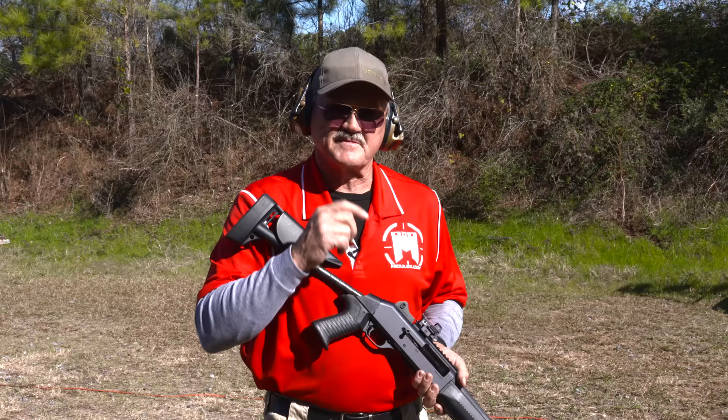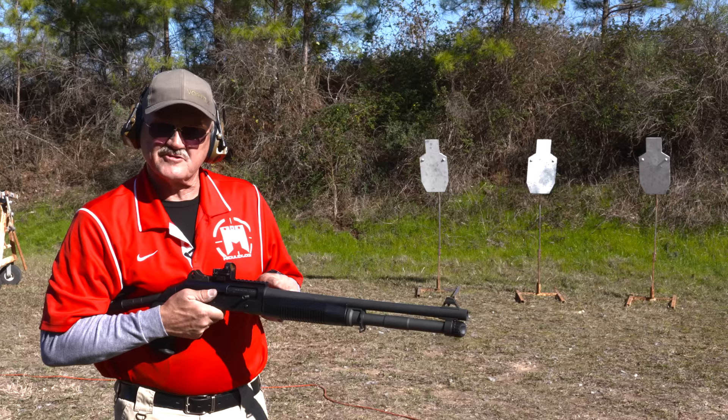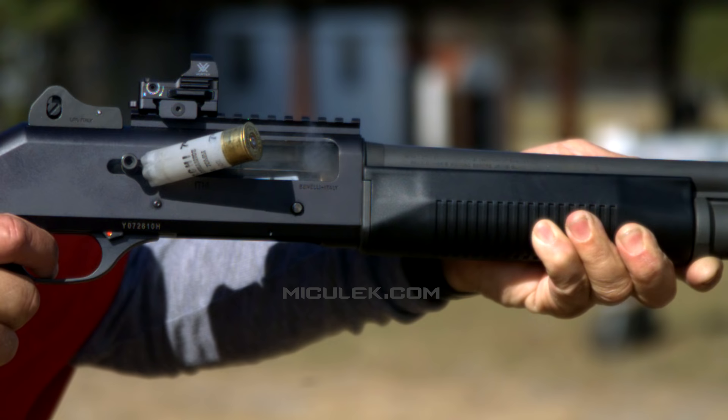This M4 has what they refer to as their auto-regulating gas system — ARGO. For the user, that means there are basically two pistons mounted right under the chamber. When you fire a cartridge, the escaping gases go right to those pistons, which come back and hit the bolt carrier with enough energy to send it to the rear and cycle the whole platform.